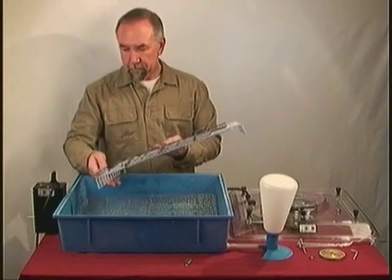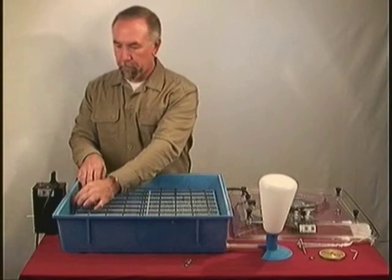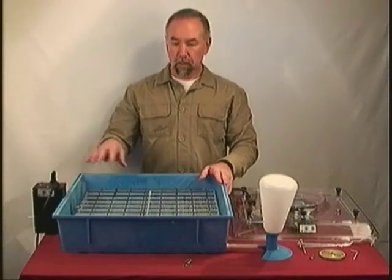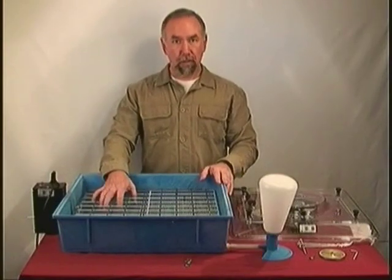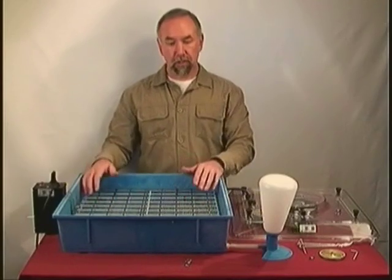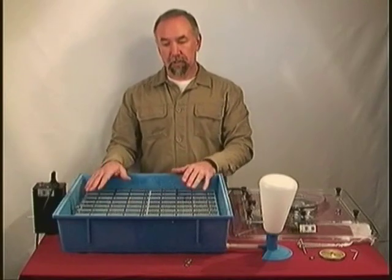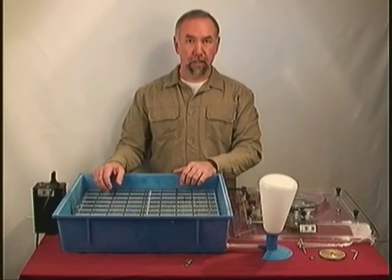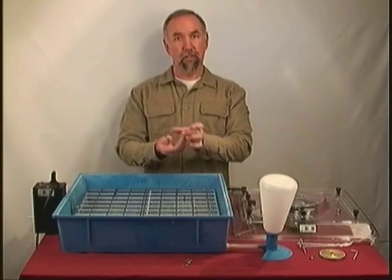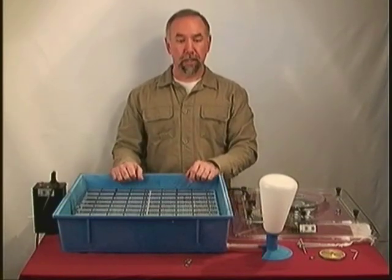We will put this inside the unit. So we have the base that holds the water, the hardware cloth that goes in after that, and then the automatic turner that sits on top. Turners are available from quail egg size all the way up to goose egg size. This type of turning system is really good for duck eggs, for example. A duck egg won't do well if it's put in another type of turner that simply holds it on end and tilts it back and forth — duck eggs need to lay on their sides and roll to be properly incubated.